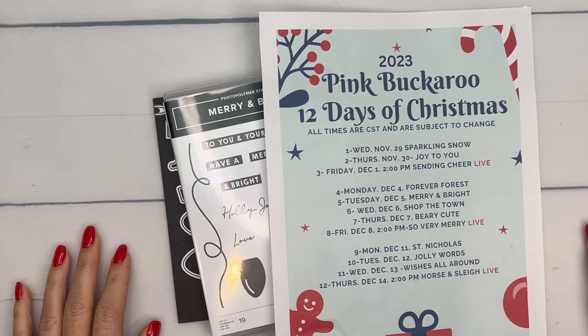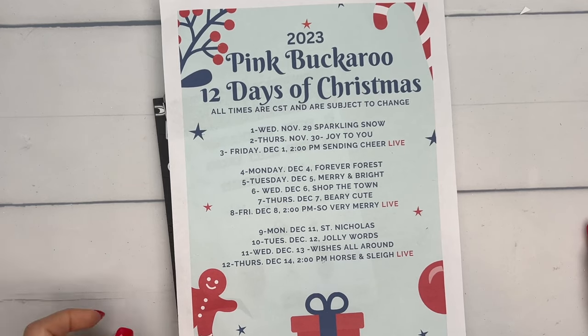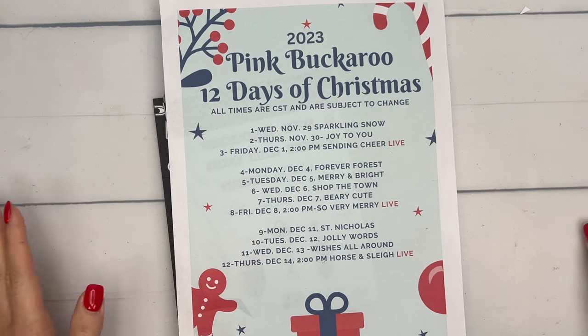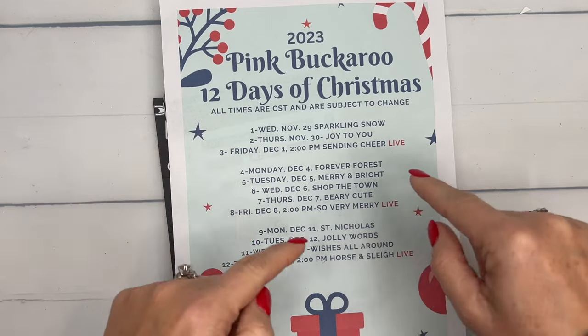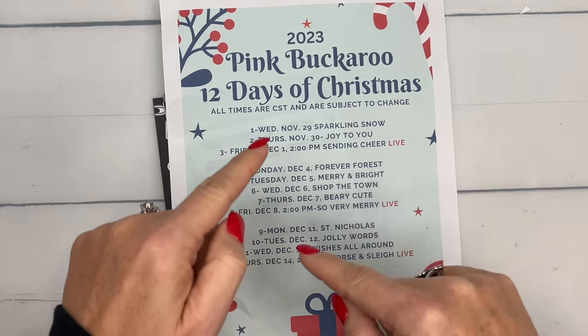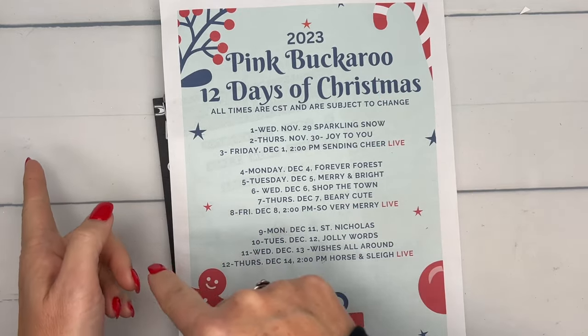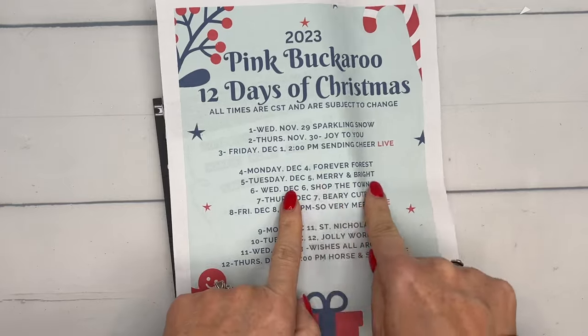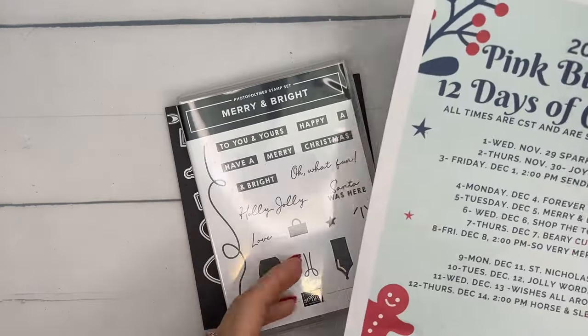Hey everybody, Erica Sirwin here from Pink Bucker Designs, and today is day six of my 12 Days of Christmas projects. We're halfway through — I actually got two days mixed up. I did day six Shop the Town yesterday, so today I'm catching up and doing day five, Merry and Bright.